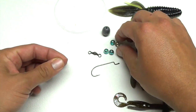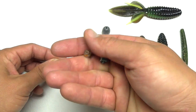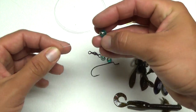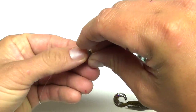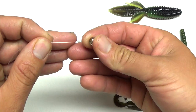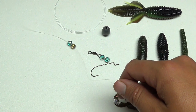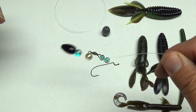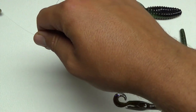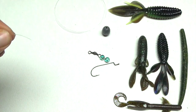The next thing you want is these little glass beads. I always buy mine at a hobby store or a craft store - they're really cheap, you can get bags of a hundred of them. Take a couple beads. The standard is just one glass bead but I like to do two. What those beads do is the weight hits against them and the beads hit each other, making a little noise kind of like the sound a crawfish would make - just a way to get the fish's attention.